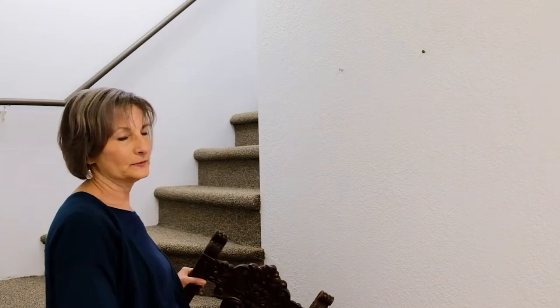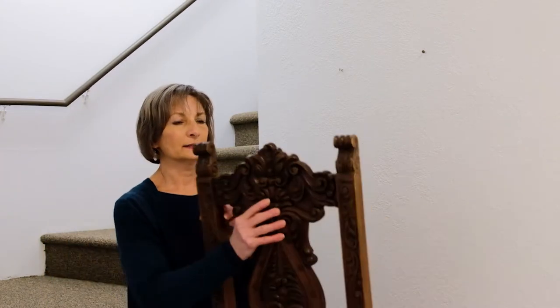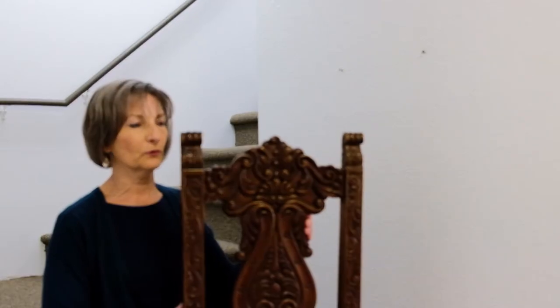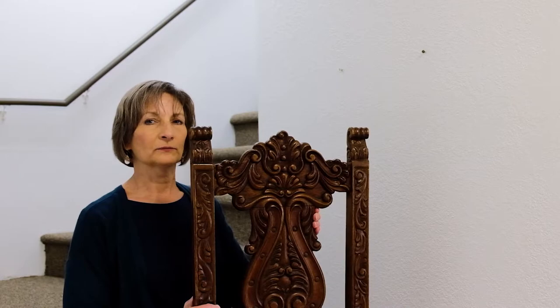So the piece I selected is this nicely carved — I want to say it's from Peru. It's actually from the back of a chair, and the chair was in bad shape, so Mike at Grace Furniture cut this off and trimmed it up and made it look beautiful. I'm using this as a wall hanging.